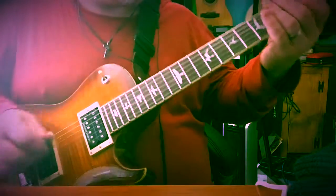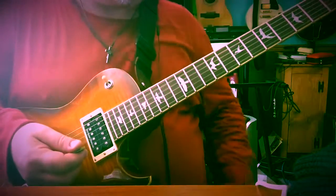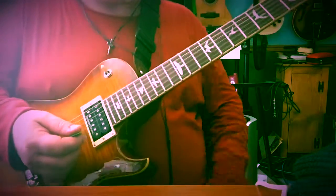This is the part I like the best — neck pickup. This Seymour Duncan Jazz pickup is awesome.